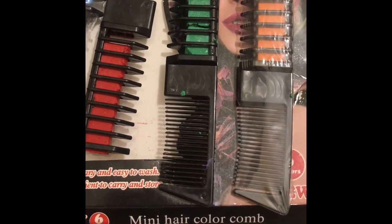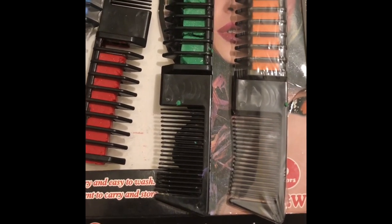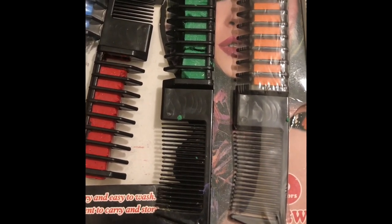Hello, welcome to another hair video. Today we will review the mini hair color comb. This is the state of my hair before the application of the mini hair color combs. As you can see, it's not all red — today I'll be using the red so you'll be able to tell the difference.